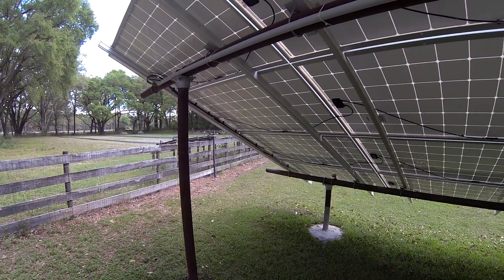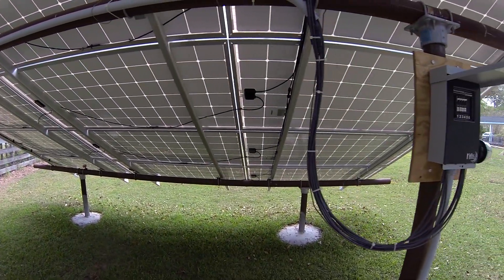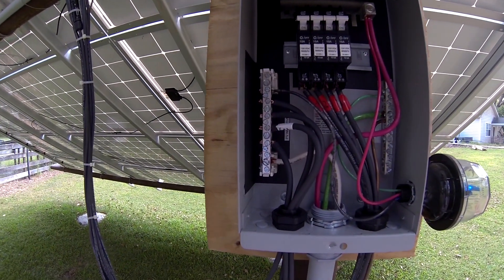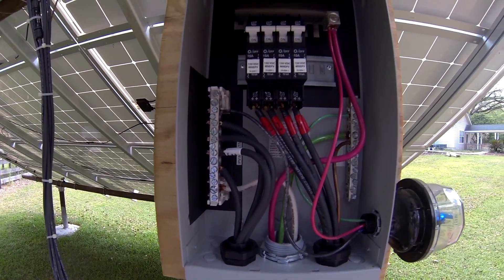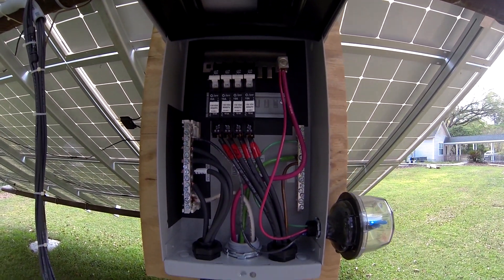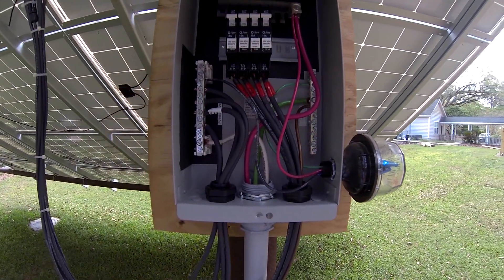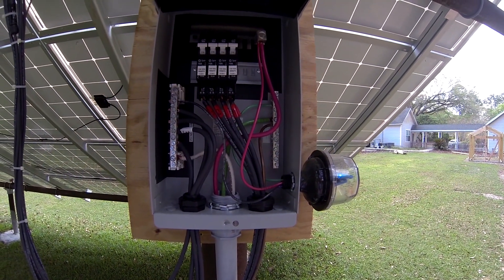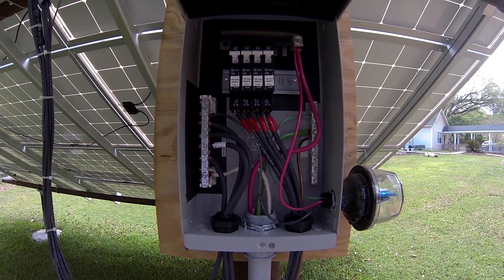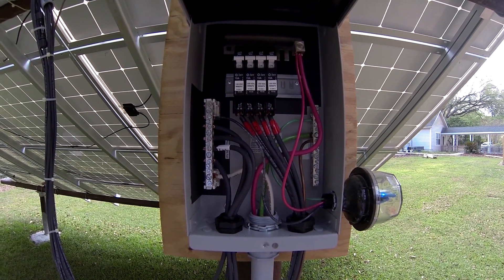Alright guys, got it all wired up — it's all set to go. Everything comes back to the combiner box. Got the DC negatives into the bus, got the DC positives into the breakers, they're all combined. I also went ahead and put the surge protector on there — it's all wired in. In the next one we'll go ahead and fire this up and see how it works. Thanks for watching, see you in the next one.